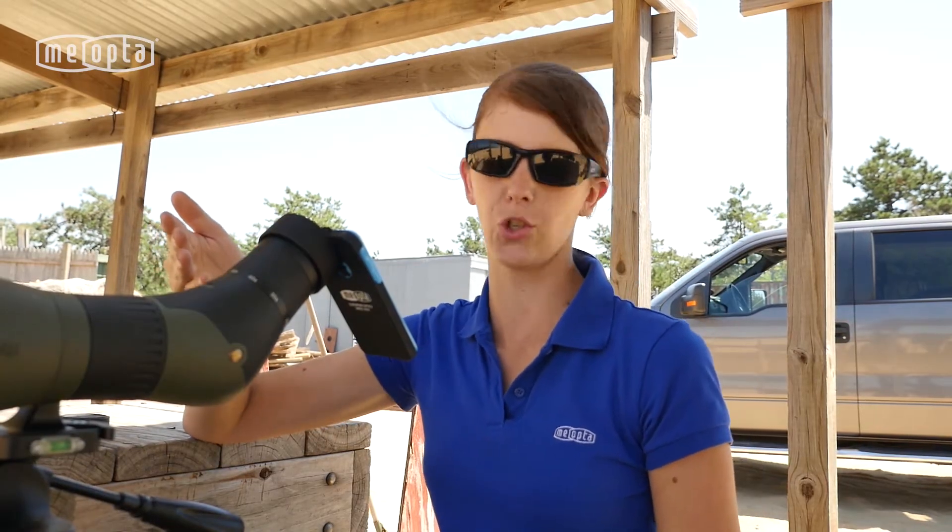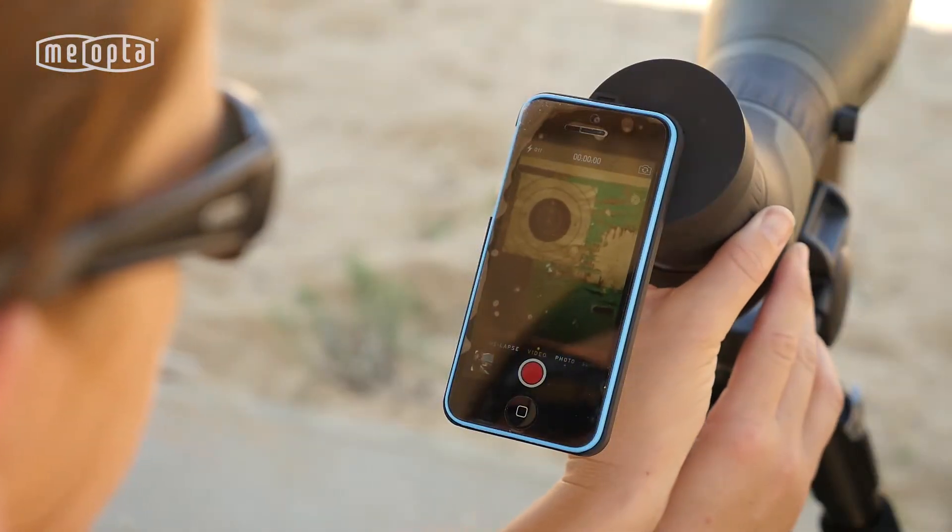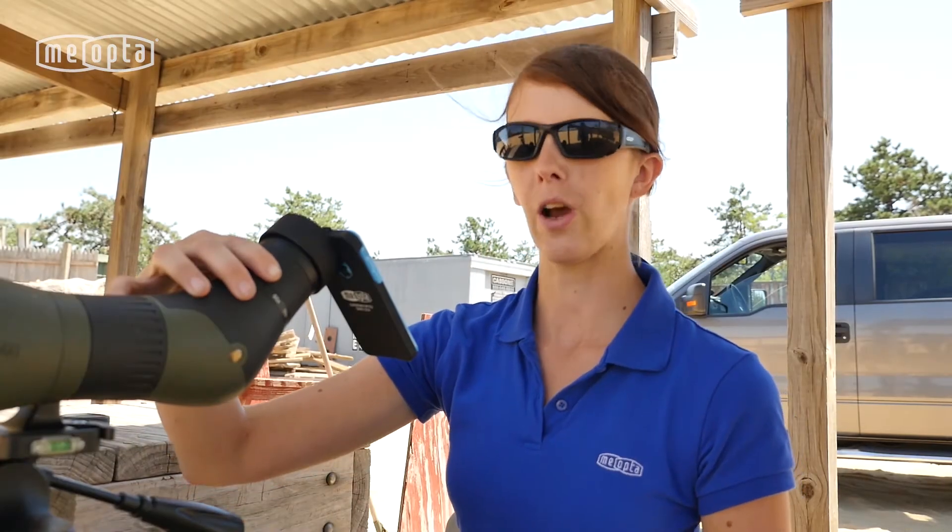Now let's talk about its practical application in the field. And then with ease, zoom in and check out your heads.